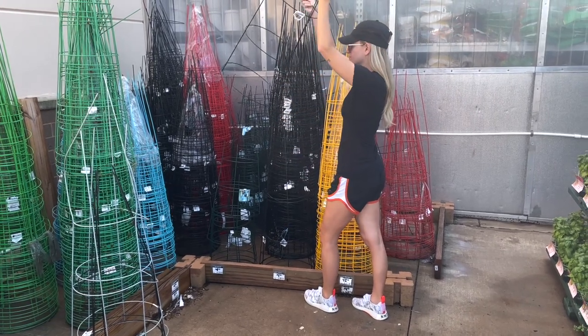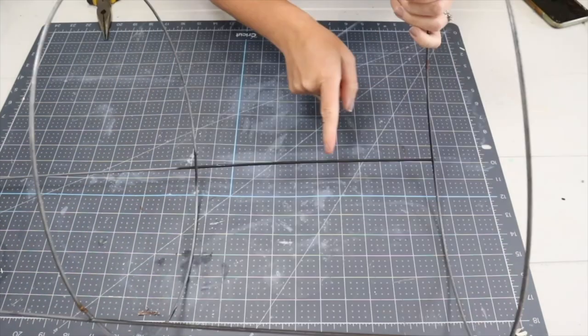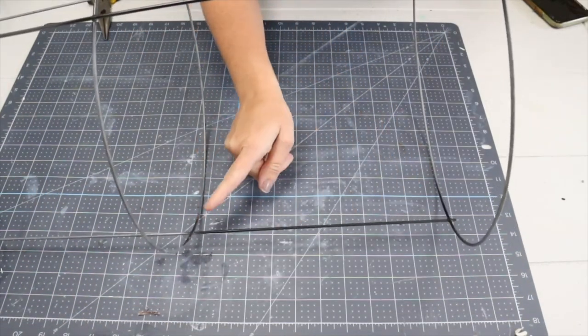I grabbed this tomato cage and took some Behr premium black matte spray paint and took it outside and spray painted just the vertical poles of the tomato cage.